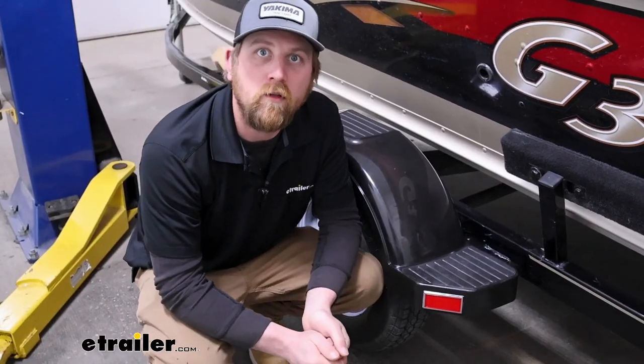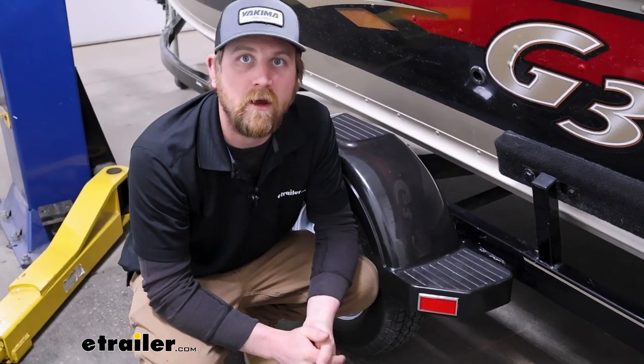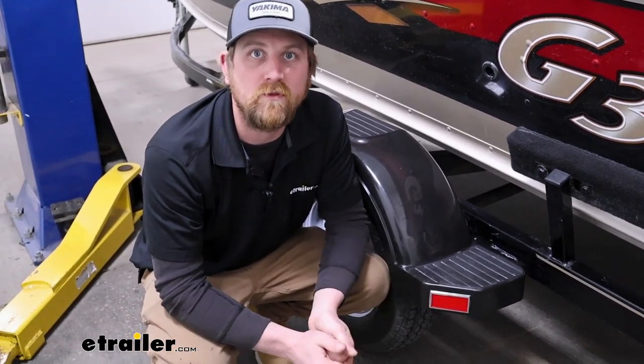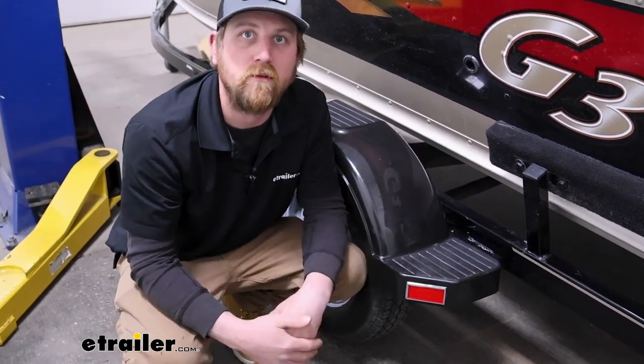Other than that, not a whole lot to it. Feels well built. It's going to be a quick and easy way to make your trailer a little more visible. I think that'll about do it for our look at the Peterson Stick-On Trailer Reflector.